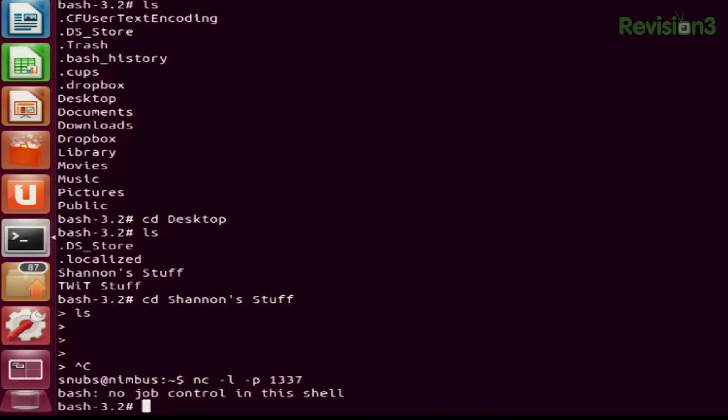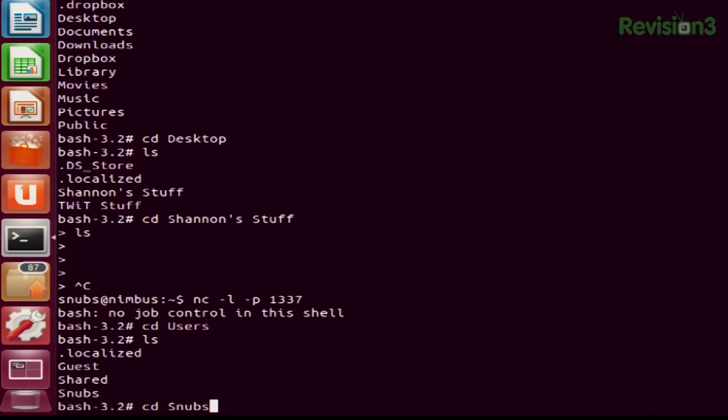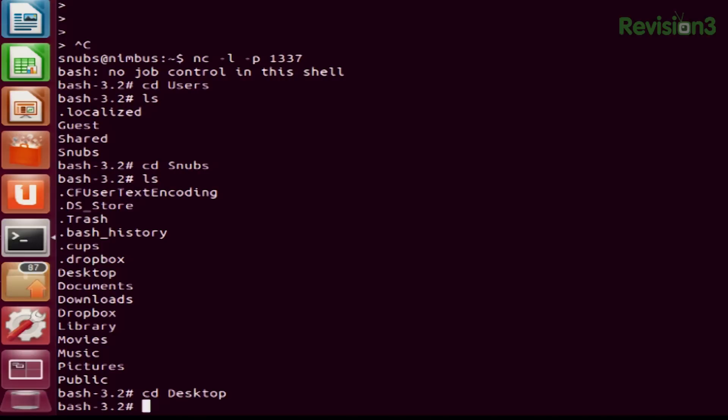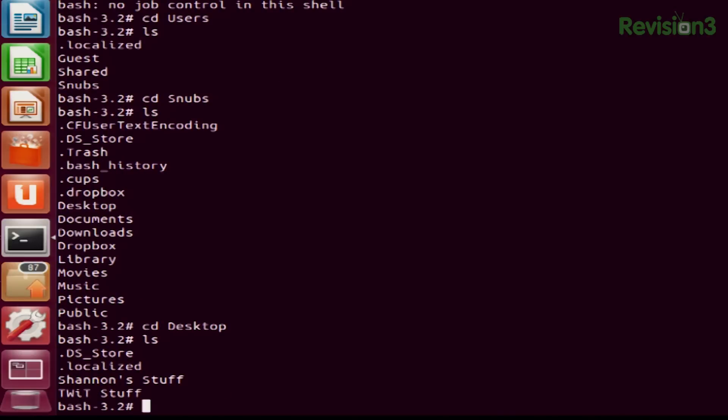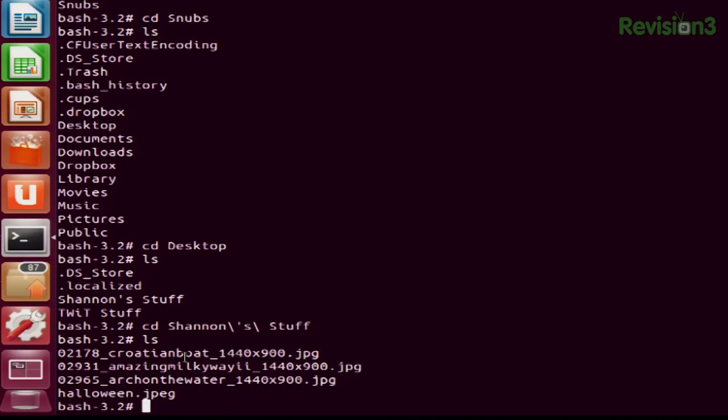I'll navigate back — cd users, cd snubs, desktop. Then cd Shannon's\ stuff. I got all my backgrounds in here that I had uploaded — that's awesome. So yeah, I have root access to the MacBook Air. Now I can play, I can have all sorts of fun, and I can do all sorts of nefarious things if I wanted to.